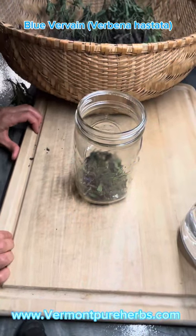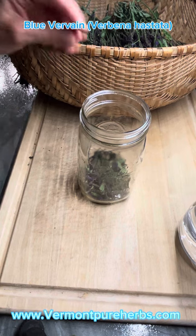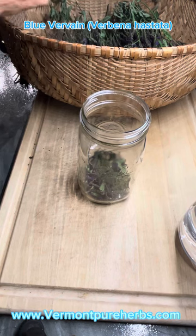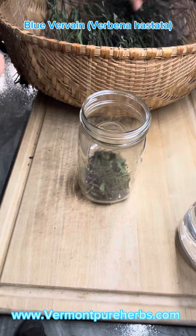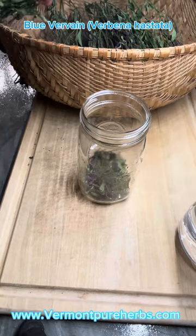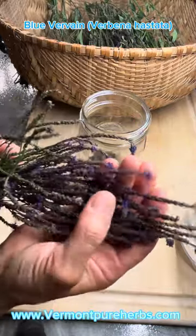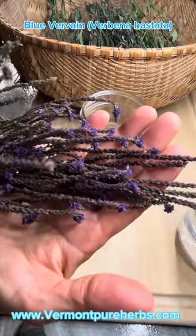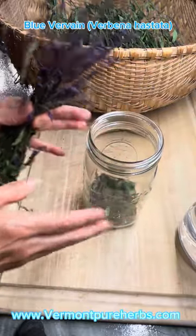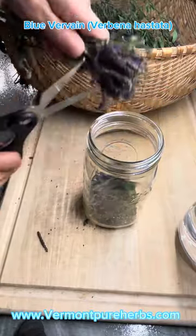Hey my herbal friends, I'm back and I'm showing you how to make a really simple, quick extract of blue vervain — my all-time favorite nervine herb, a perennial nervine herb. I started cutting up some of these. I didn't get to the video the day I picked them, so I did refrigerate them. If you're not going to get to your herbs right away, you want to keep them so they don't dry out — or you can do them dry as well. So this is blue vervain, Verbena hastata. You can see the blue little flowers — blue vervain is an excellent nervine.